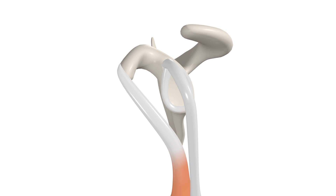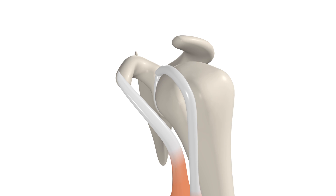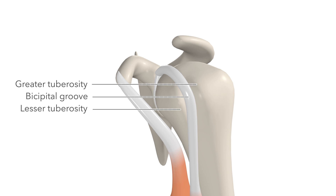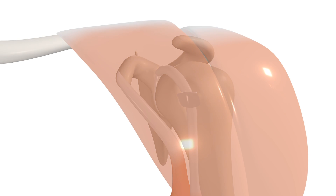After departing the glenoid labrum, the tendon of the long head of the biceps arches over the head of the humerus and descends in the bicipital groove — this space between the greater and lesser tuberosities of the humerus. The tendon is held inside this groove by the transverse humeral ligament. Both tendons of the short and long head are covered over by the deltoid muscle.